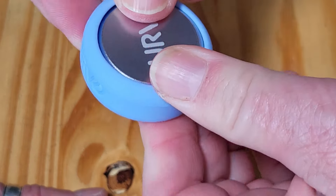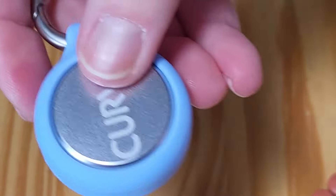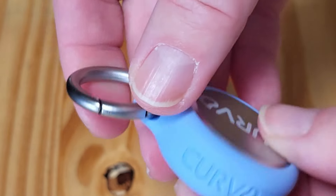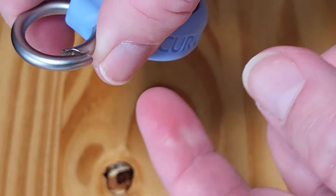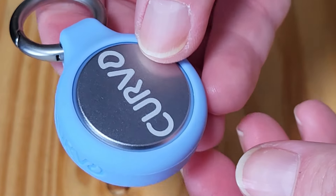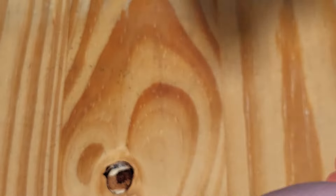It's just in there. And that silicone makes sure it's not going to come unscrewed and open up. Now that ring is in there, so while you're doing lifting or working out, you can just hook this onto your gym bag or your belt loop or your key chain. You've got whatever you need to keep safe and secure right there.